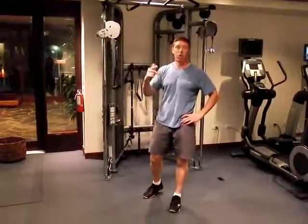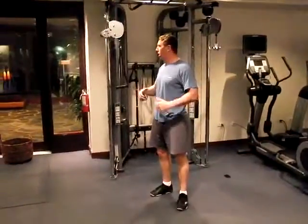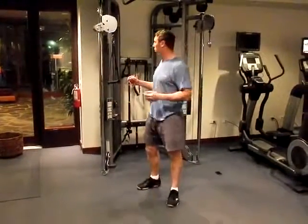This is a cross-body pushing sequence. We just did our pulling in a golf posture. For any golfer — for anybody — we recommend doing twice as much pulling as pushing, just to help maintain good posture alignment.